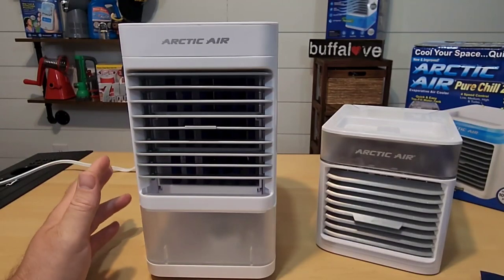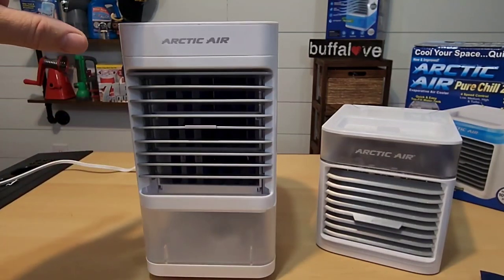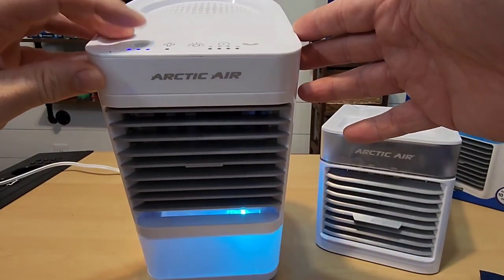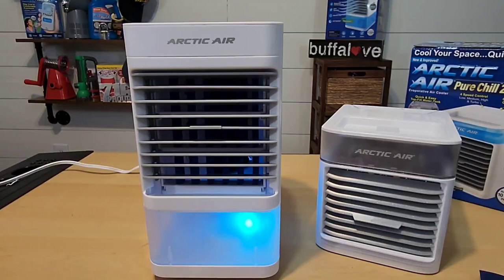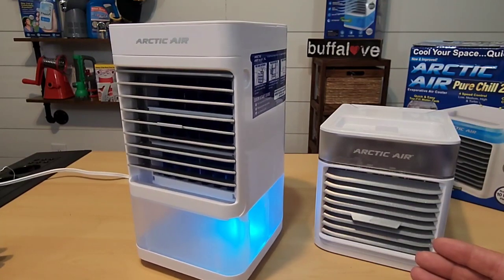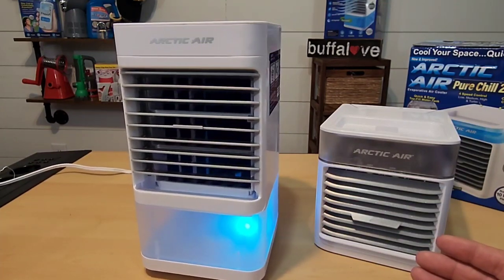Before we get our water and ice and start this up, I wanted to go over the features. To turn it on, I simply hit the fan button and you can see that it lights up down below. I've been testing the oscillating feature and I'm actually really impressed with the range — it's a pretty wide angle.